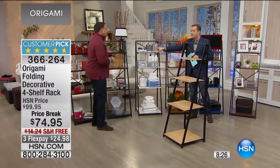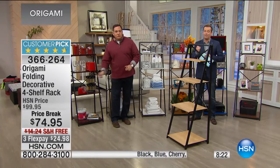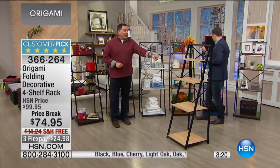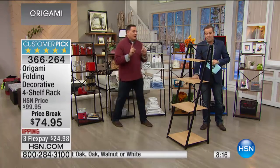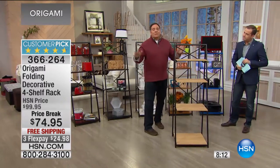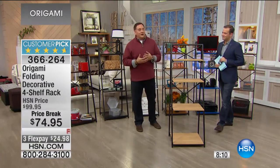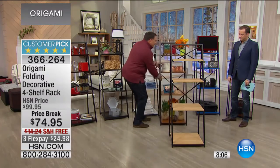The cherry and the walnut are virtually gone, folks. If you want the cherry, you must be dialing in right now. Free shipping, flex pay. The light oak is the one up front — this one is also nearly sold out. We're very busy. Since we're talking about buying two origami items today — and you are getting 10% off — watch what I'm going to do. I'm gonna slide this unit out.